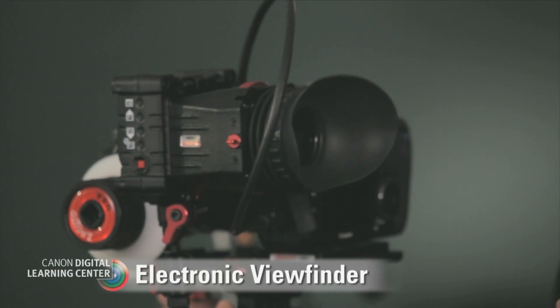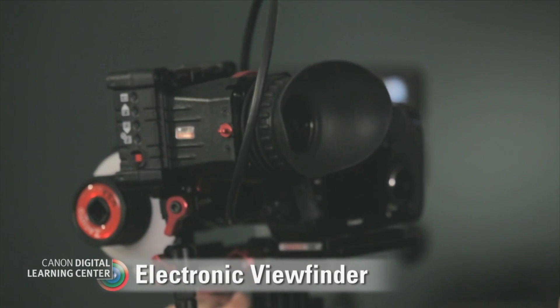The last scenario is a run and gun situation, and we actually have a rig here — this one is from Zacuto. This is what we call an electronic viewfinder. Basically this is setting up your DSLR to work a little bit more like a shoulder mounted camera. So now, instead of having to either use the screen on the camera itself or a larger onboard monitor, it's being used just as an eyepiece — which is great for operating.